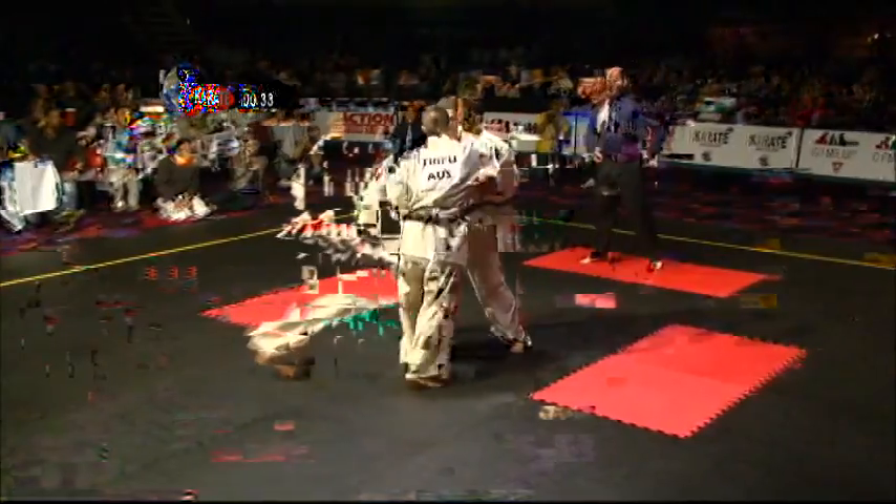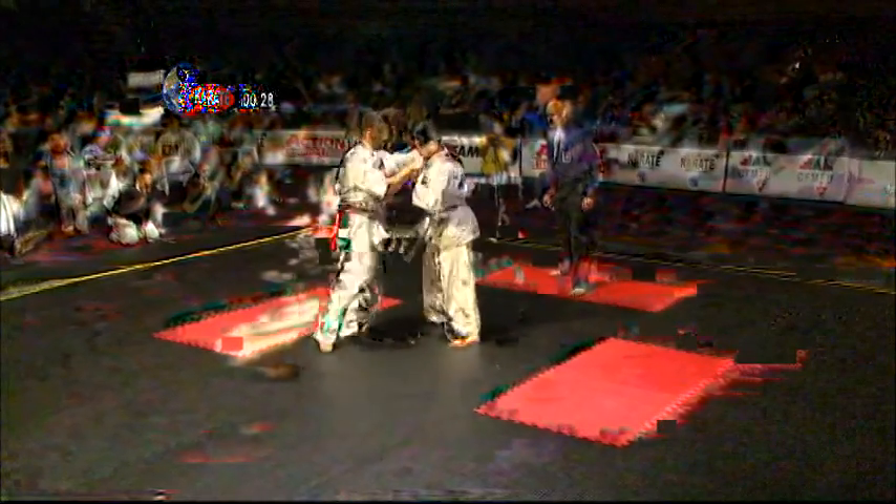Just saw a knee to the head. Big low kick. Now they're really going to pick it up — they don't want to go a second extension. They'll just take too much out of you. It's like going three three-minute rounds without a break.